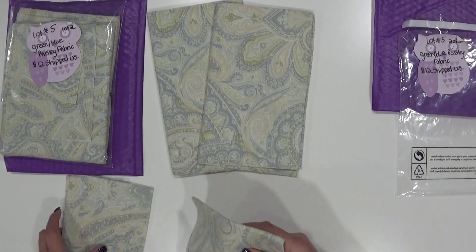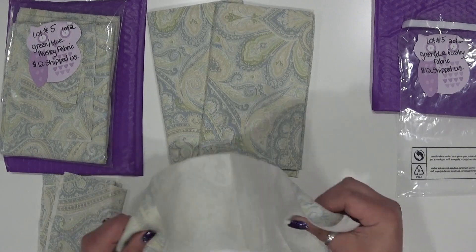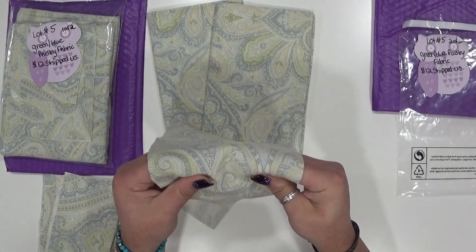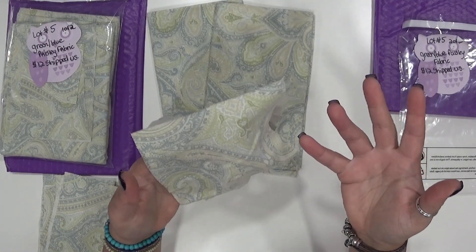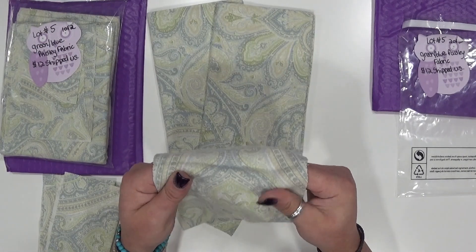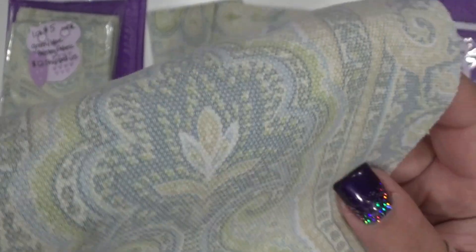So you get two of those panels I just shared with you, and then we have this length here. This isn't like a heavy upholstery fabric — it feels to me like a textile, somewhere in between, not necessarily something you'd put on a couch but maybe on a pillow or something like that. It's got a nice weight to it and feels really nice in the hand — I'll show it up close.